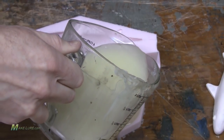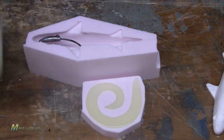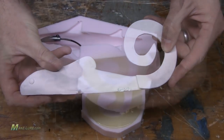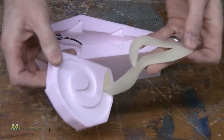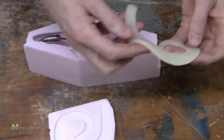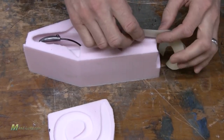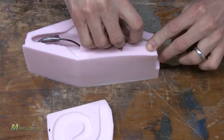Now we're ready to mix up our alumisole. Pour it into the tail mold and allow that to cool. Once the tail cools, we'll remove it from the mold and set it inside of the body mold. You can make this as short or as long as you want, but you definitely want to have some overhang into the body mold. So when you pour the alumisole into the body mold, it will completely encapsulate that tail and fuse it, becoming one piece.